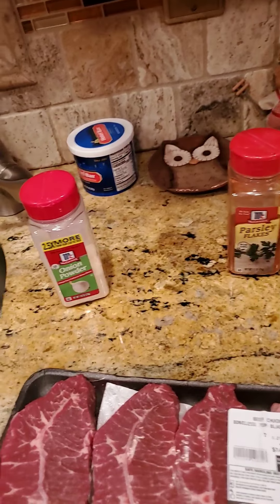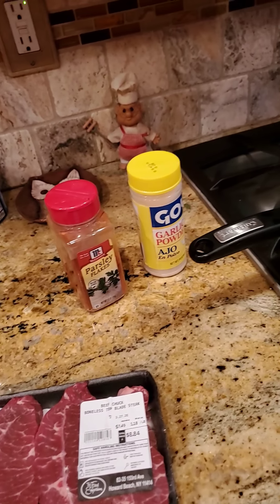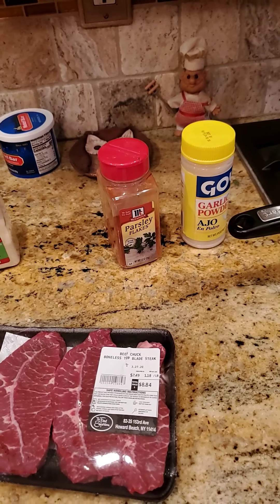I got garlic powder, onion powder — it says parsley but it's not, it's paprika — and butter. I'm gonna do the same thing I did the night before with the lamb steaks.